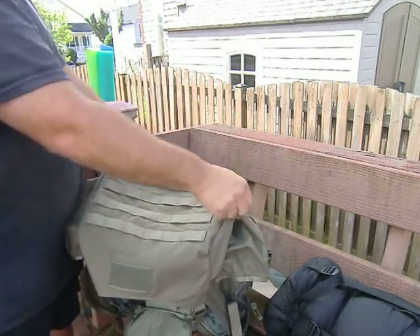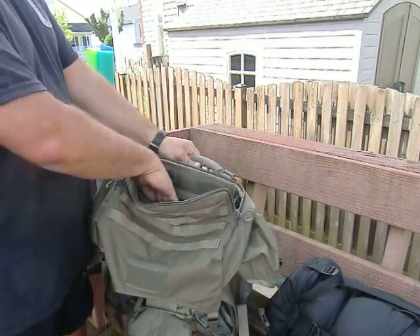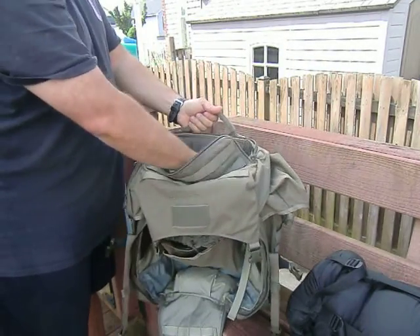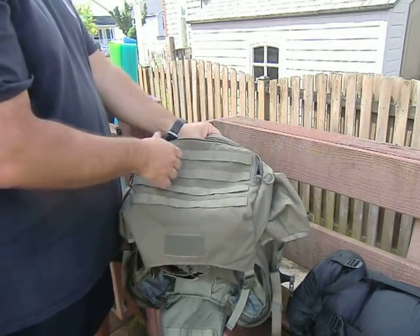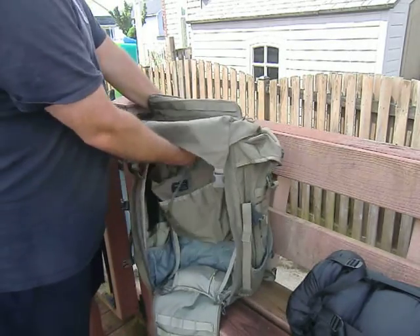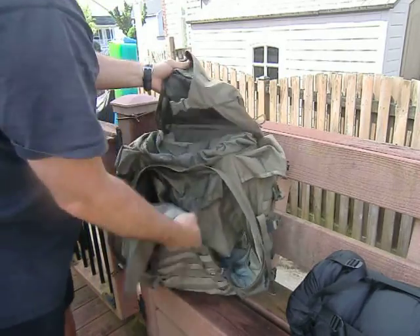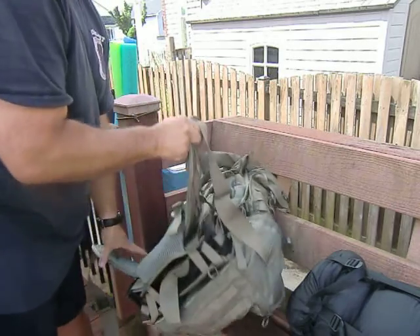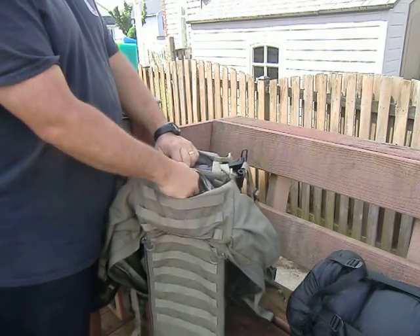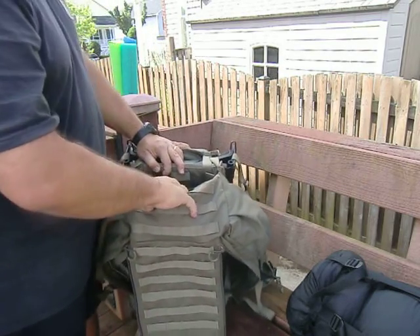Another feature that Eberle Stock has in a lot of their packs is the ability to carry a rifle scabbard. If you open this zipper on the top, you can see there's a sleeve that goes all the way through, and there's some pile material so you can attach a weapon scabbard. If you're not using it, just zip it up. But if you do use the weapon scabbard, remember that's going to eat into your main pack compartment area. Also integrated on most Eberle Stock packs is a rain fly, tucked in the bottom on a dummy cord so you won't lose it — a nice little extra feature.